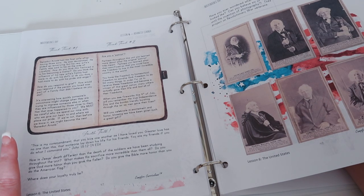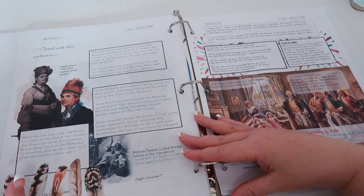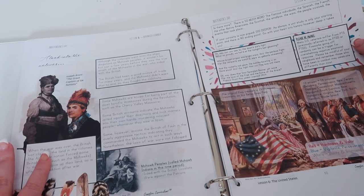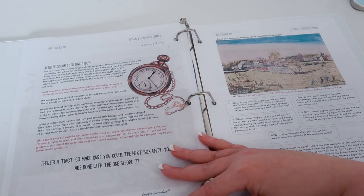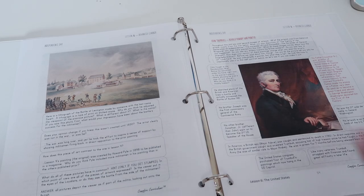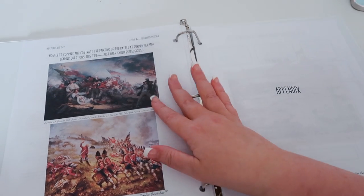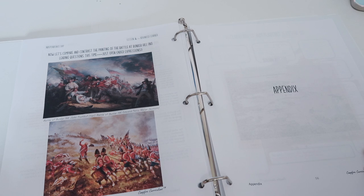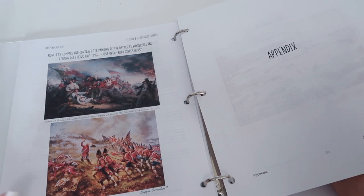Over here you have some famous American men who fought in the revolution and what they looked like — this is probably later in their lives after they fought the war. Then you have a look into the natives during the time, a section about the flag — Betsy Ross and what the flag stands for. The activity is the picture study, which gives you different paintings: the Battle of Lexington and Concord, a picture by John Trumbull, and what I believe are two famous depictions of Bunker Hill. It's very New England-centric, which I love.